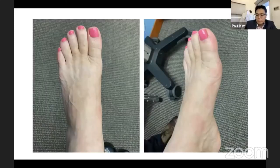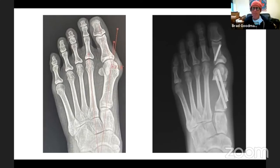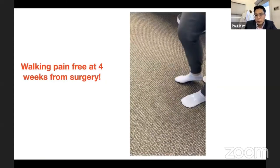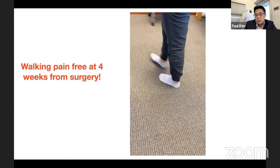Case two is a young patient who had seen three other providers with varying opinions. Dr. Kim determined she was a good candidate for minimally invasive bunion surgery. She is only four weeks out, so the bone isn't completely healed, but the purpose is to demonstrate she is already walking. Her bump and bunion pain is gone, and she's quite happy with the result.